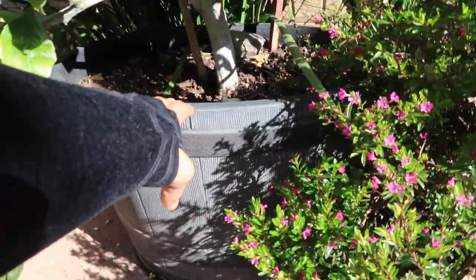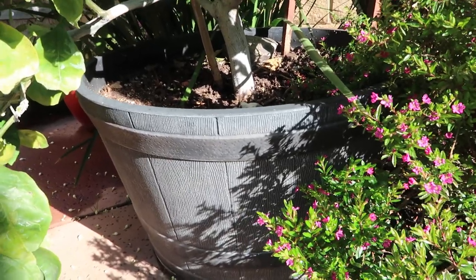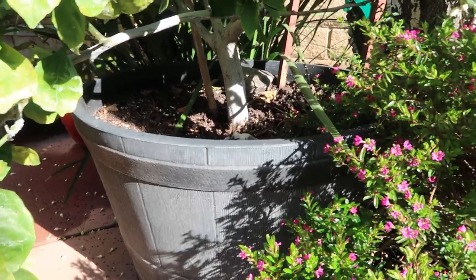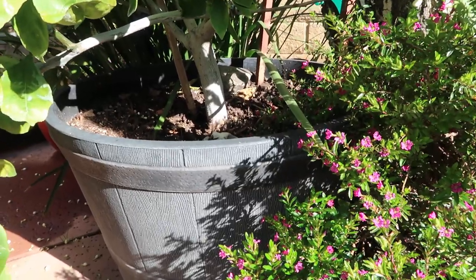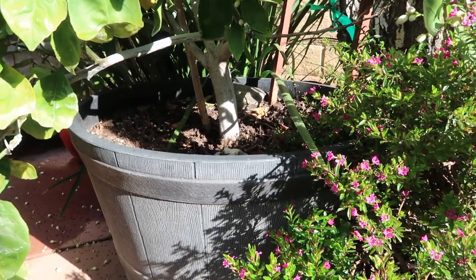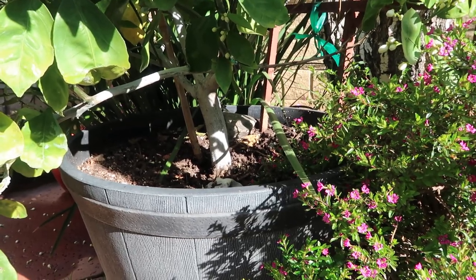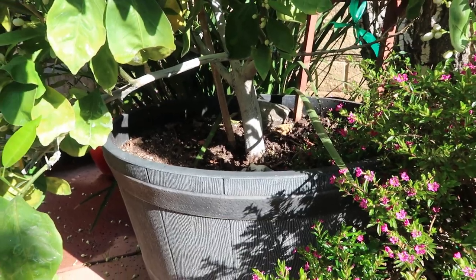I am considering transplanting this tree because it's been in its current container for about five years. I'm thinking of putting it in a wine barrel so that way it has a little more space to grow and hopefully it can hold more fruit this upcoming season. I want to say it had more than eight oranges — I should have counted them but I didn't.